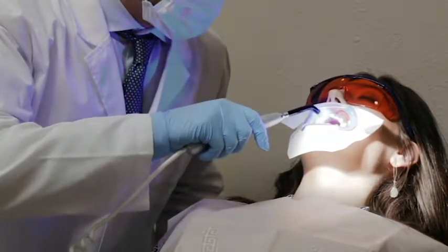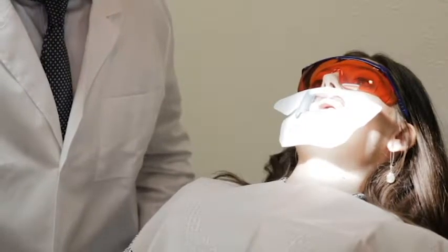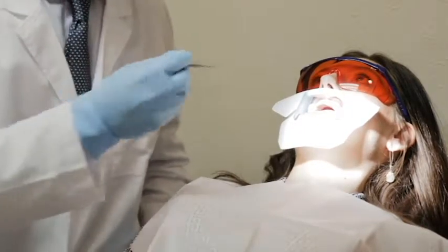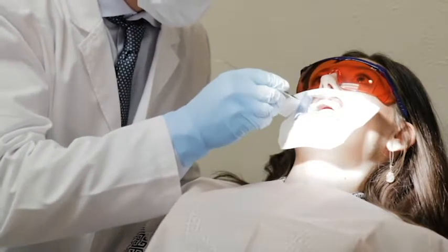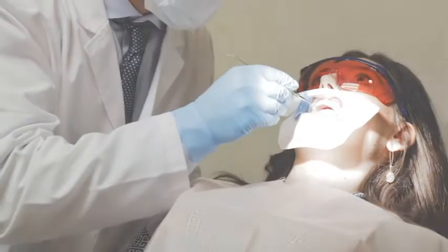Move the device in a circular motion over the gingival area and light cure the gingival protection for 20-30 seconds, about 2-3 seconds per tooth. Use a dental probe tool to check that the gingival protection is fully cured.